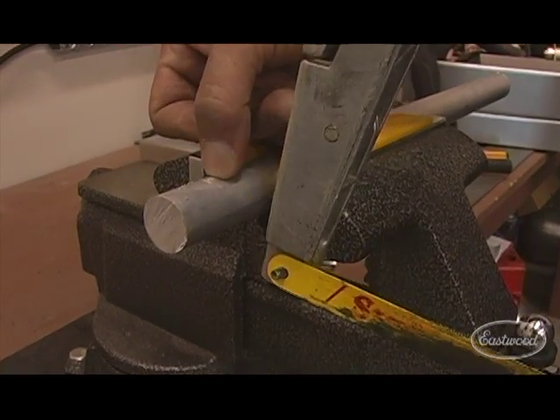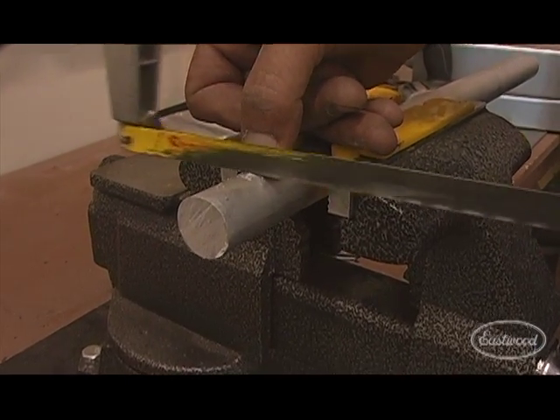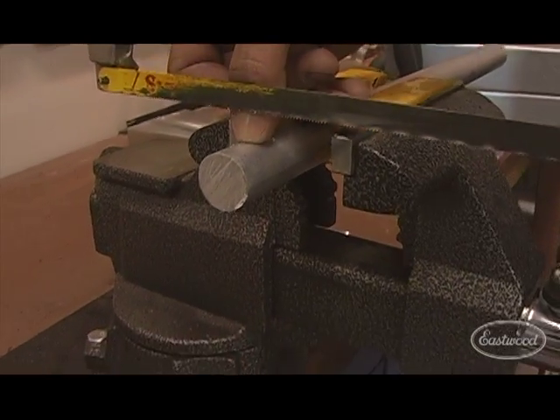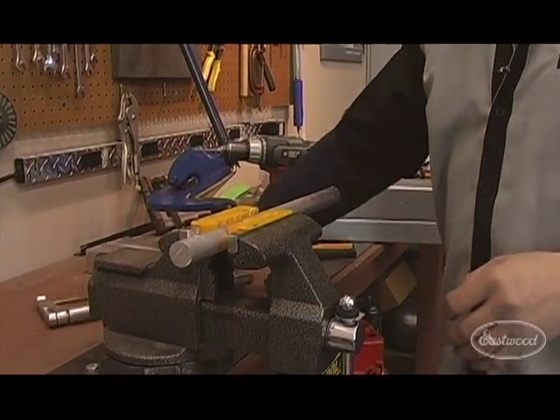Here's the thing — you take your thumb, lay it right down. You cannot cut your nail on a vertical. What it does is it gives you the perfect starting point. Every time you lay it right down on your cut line, no more slipping. Works for round objects or square.